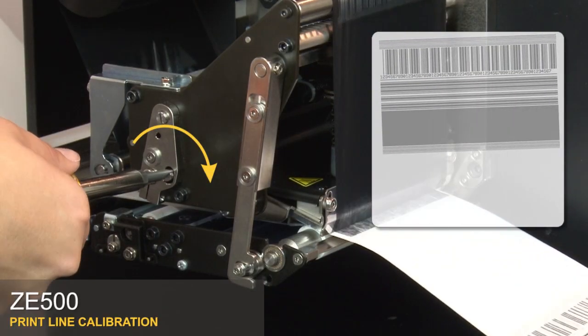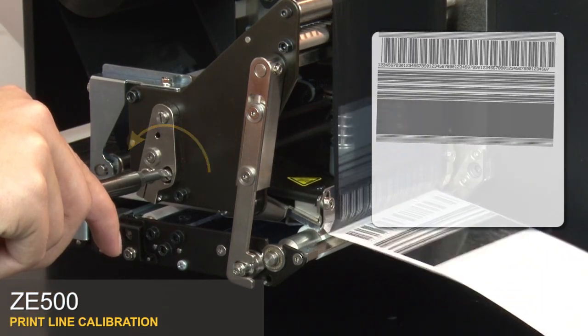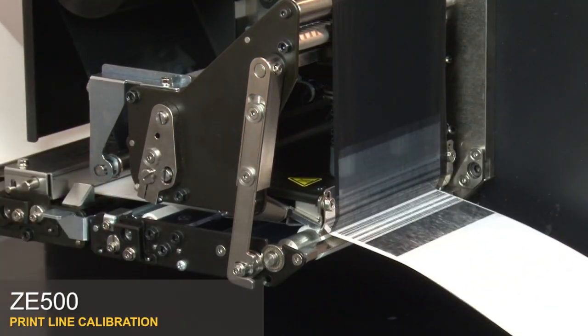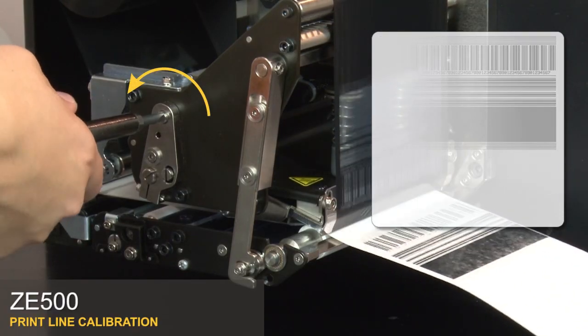While the labels are printing, rotate the skew adjuster back and forth until the horizontal lines print parallel to the edges of the label. Rotate the balance adjuster back and forth until the print is even across the width of the print head.